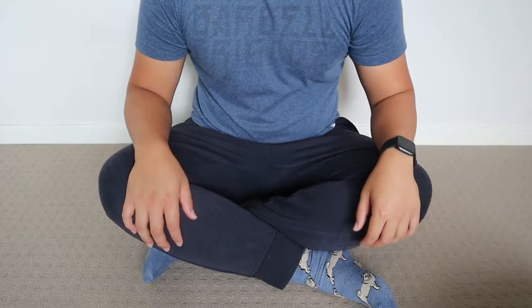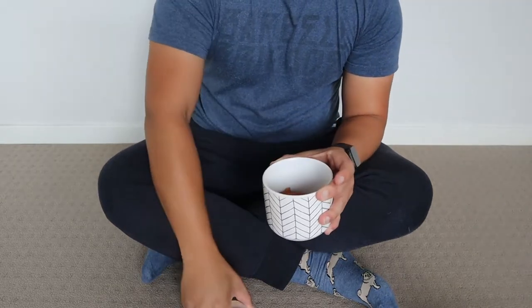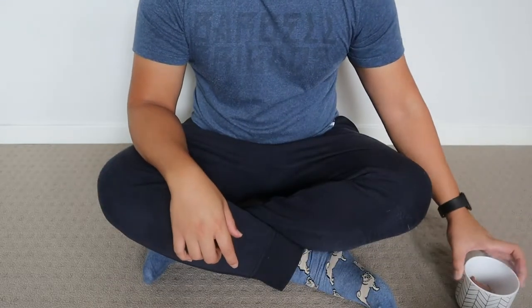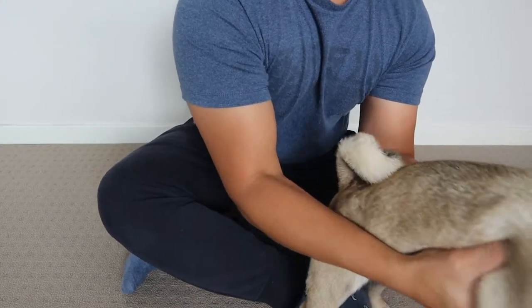We'll use that then. Before you start, I've always got a jar of treats here. We've got some dehydrated chicken jerky, and of course the grinder.